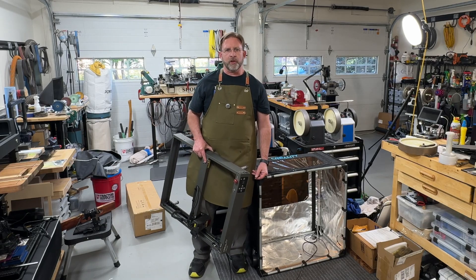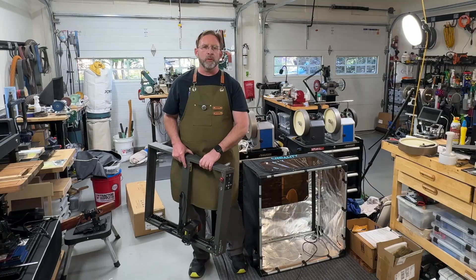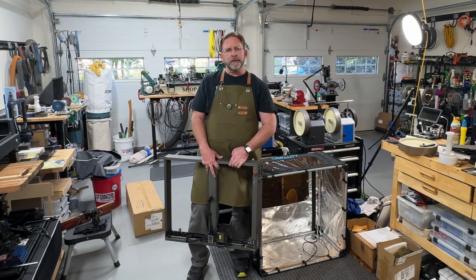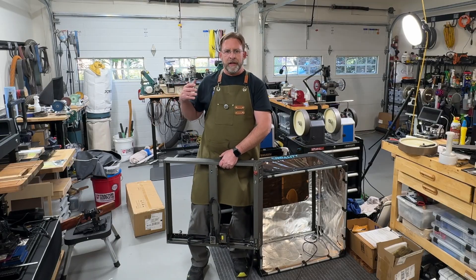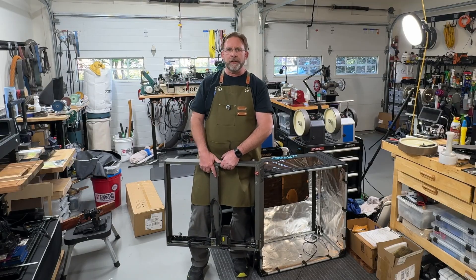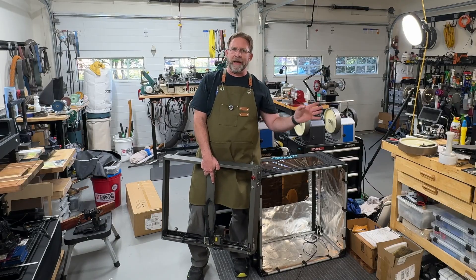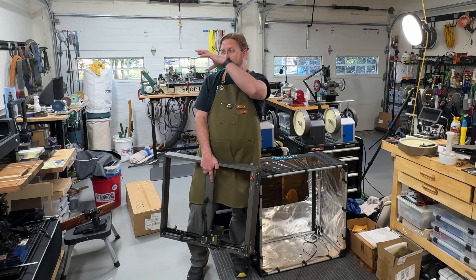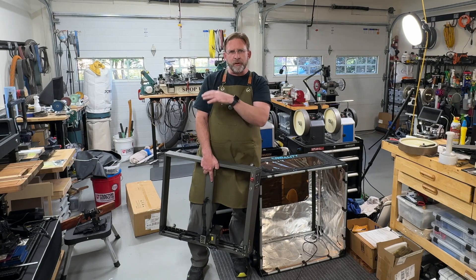Hey everyone, it's Paul from Alexandria Knife Sharpening and Laser Engraving. Back when I first started getting into laser engraving a few years ago, it was kind of the beginning of enclosed lasers, and the open gantry style lasers were not quite as popular as the enclosed lasers like you see in my shop to the right of me.